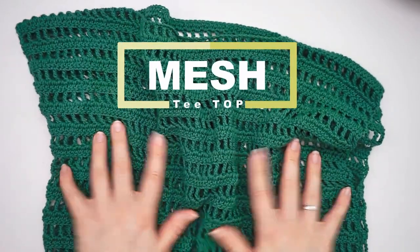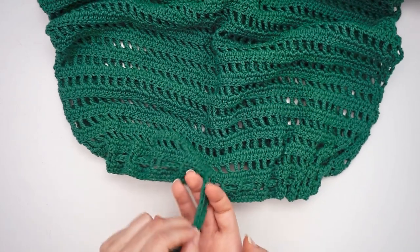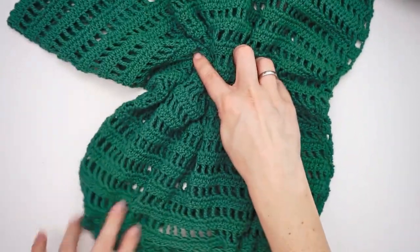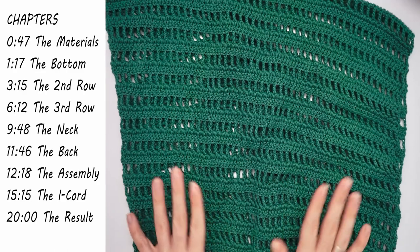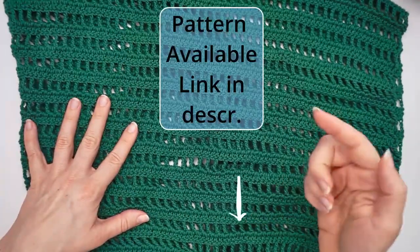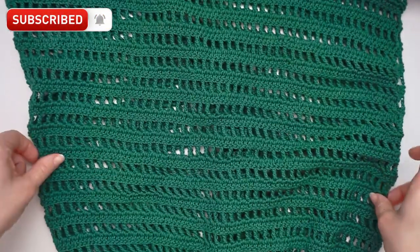Today I'll show you how to crochet this top. You can use it as a regular top or as a swimsuit cover-up — it's very versatile. You'll also be making this little strap. I placed it on the bottom right now, but you can also place it just underneath the boobs. That's really up to you. This is a very easy top to do. I will show you from the start to the very end, and this one will be in a size medium. You can find the written pattern link below in the description, where other sizes will also be available.